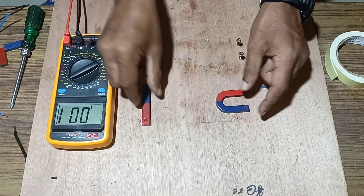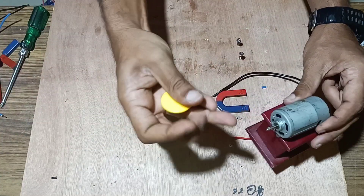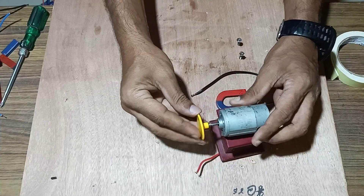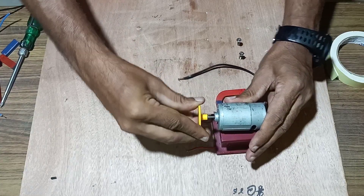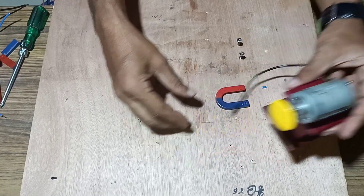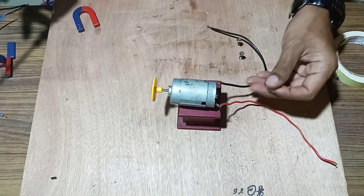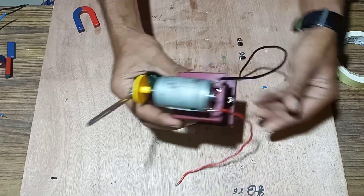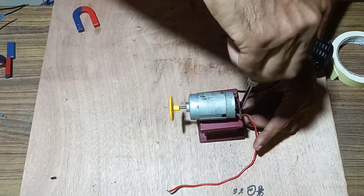We will use a turbine and fix it in the shaft of the DC motor tightly. Once it has been fixed, the motor has been fixed tightly. Now we will fix this motor over the wooden board tightly with the help of a screw.